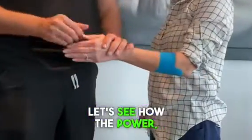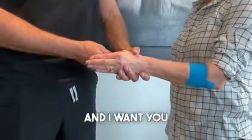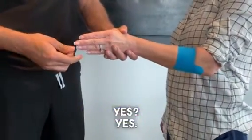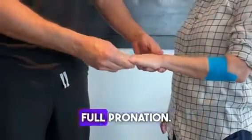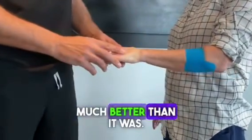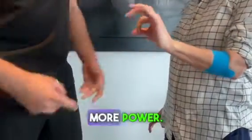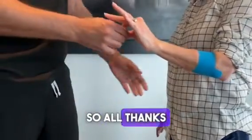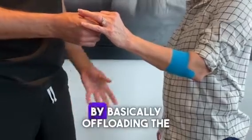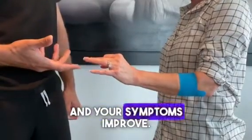Now let's see if the power has changed. So we're in a neutral position — resist as hard as you can. You have more power than you did before. Now we're going to full pronation, and I'm testing your FPL, and that's much better than it was. How about the O sign? Let's do the O sign again — more power. So all thanks to the kinesiotape being applied on your lacertus area, basically offloading the median nerve from the pressure, and your symptoms improve.